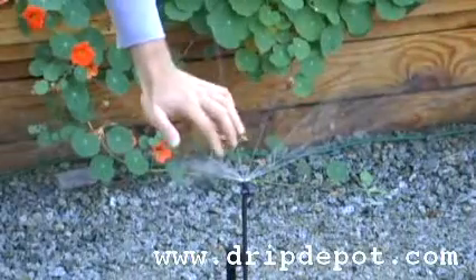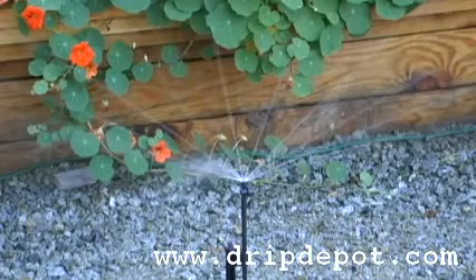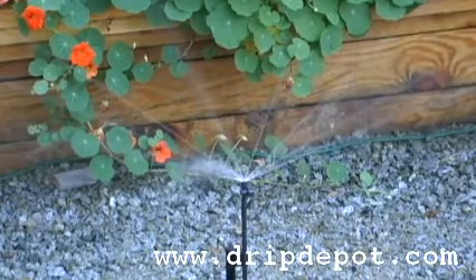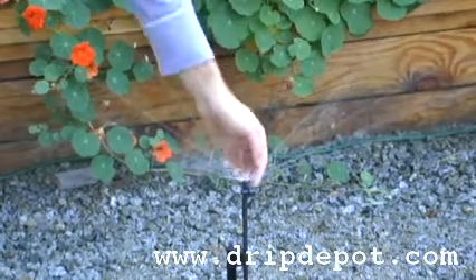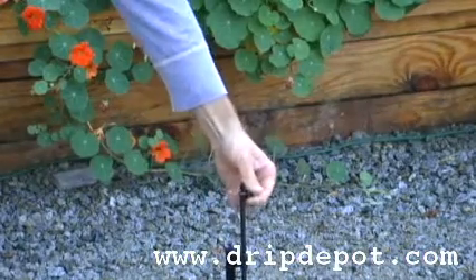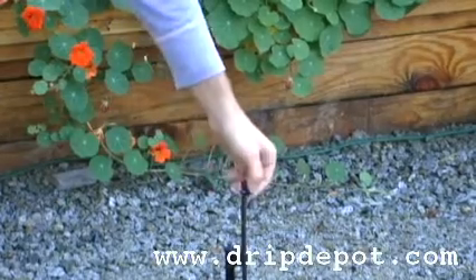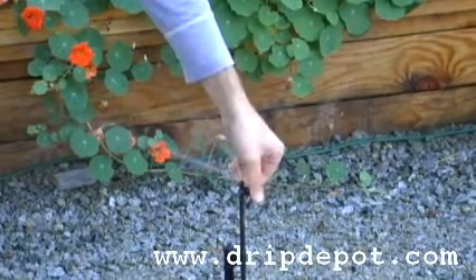The flow rate for this spray jet can be adjusted from 0 to 28 gallons per hour. When fully open at 25 psi, it has a coverage radius of up to 25 feet. This spray jet is ideal for ground covers, flower beds, and shrubs.